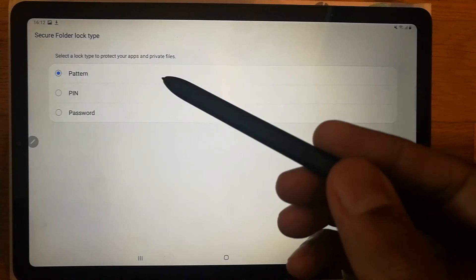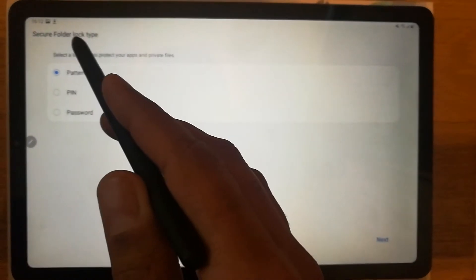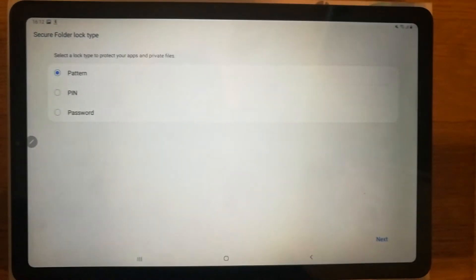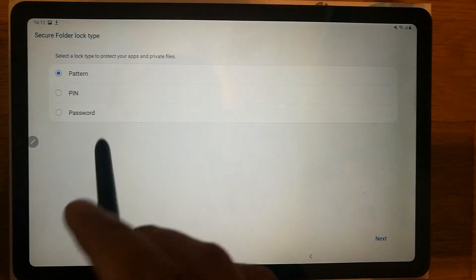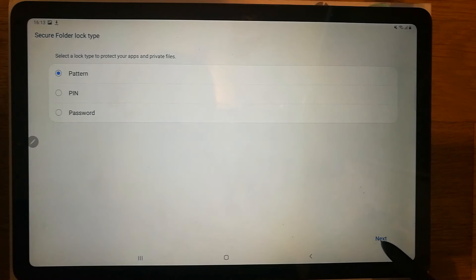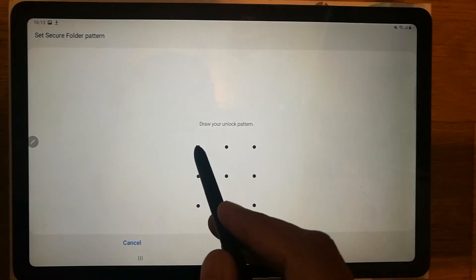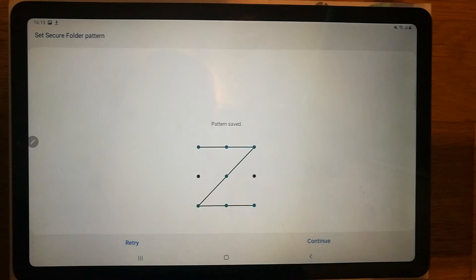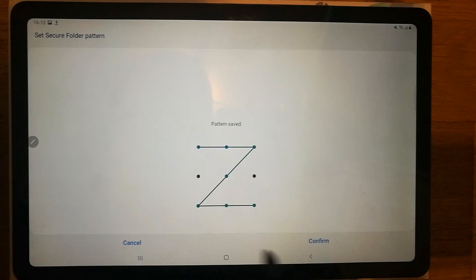When you finish the verification process with your email and password, it will ask you for the Secure Folder lock type. It gives you three options: pattern, PIN, and password. I prefer the pattern method, so I select pattern and go to the next step. Here you draw your pattern — any pattern you like — then press Continue.